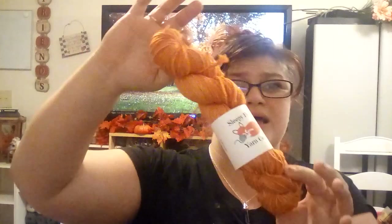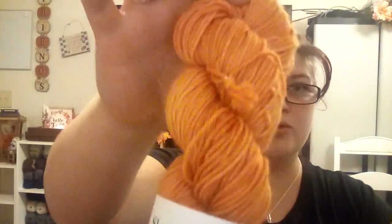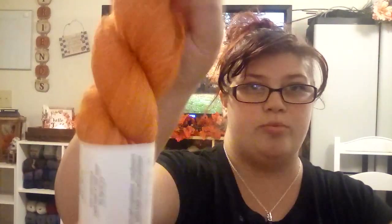Then we have For the Love of Pumpkin, which is coming out very light orange on camera but it's a lot deeper in person with a lot of tonal variation — it is so pretty. If you go to my Instagram or join my mailing list at sleepyfoxyarnco.com, you can sign up there. I do not send more than three emails a month — most of the time it's basically one.